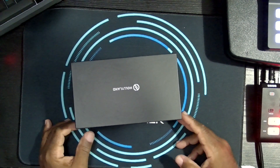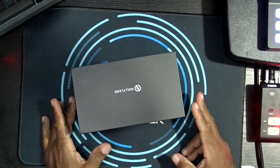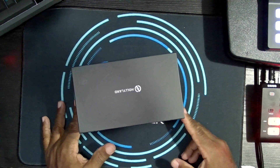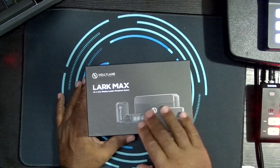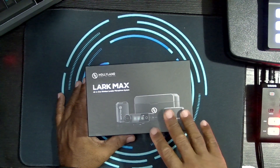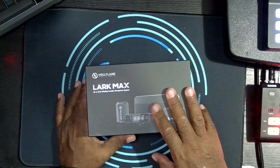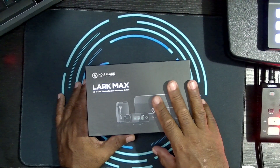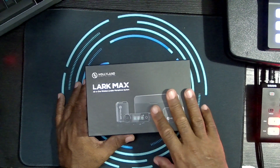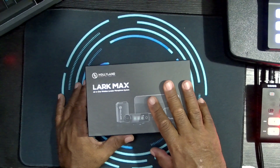I want to do a quick audio test. This first part is going to be an unboxing, but you've seen this so much on the internet already — the Hollyland Lark Max mics. There are quite a few videos out there with the unboxing already. My intent is not to give you an unboxing again but actually to do an audio test.